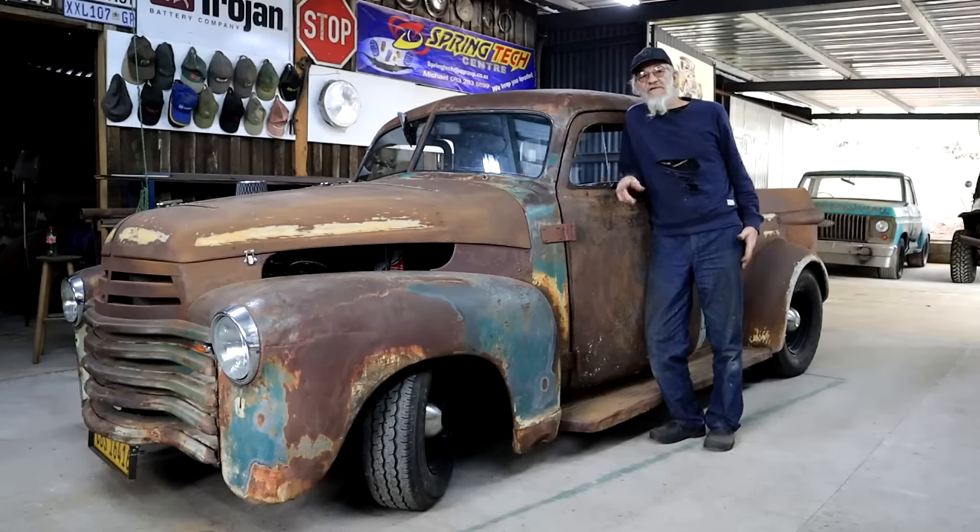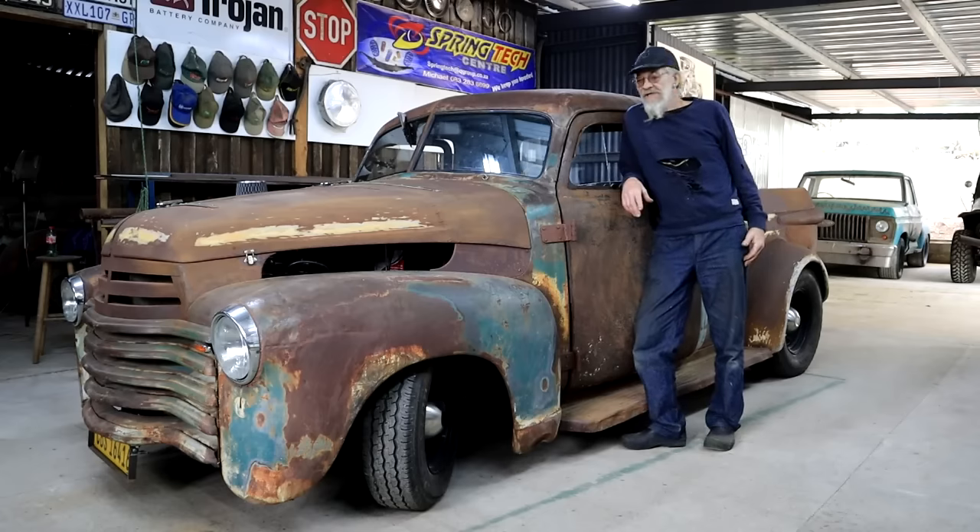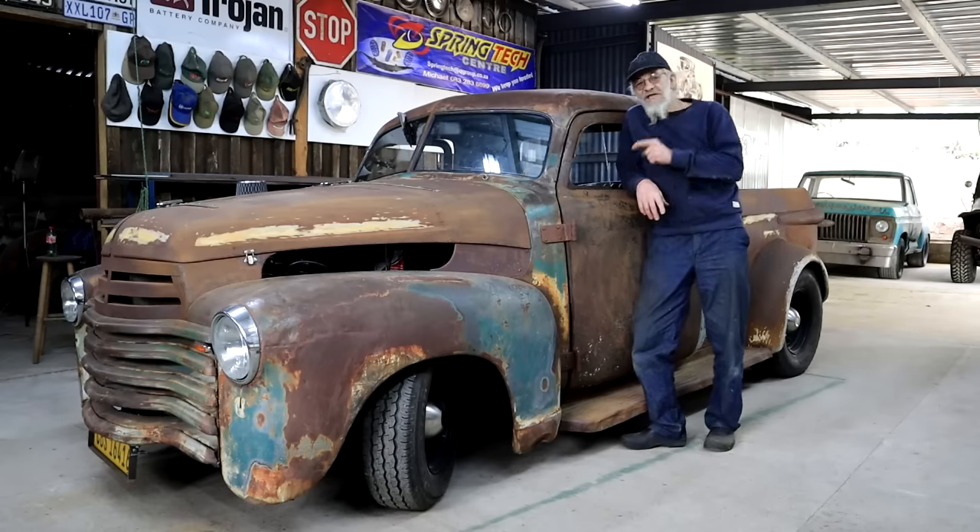It's been raining on and off for a few days now and it's still overcast, but it looks like there's a bit of a break in the weather now. So let's go and take this thing for its first test drive.